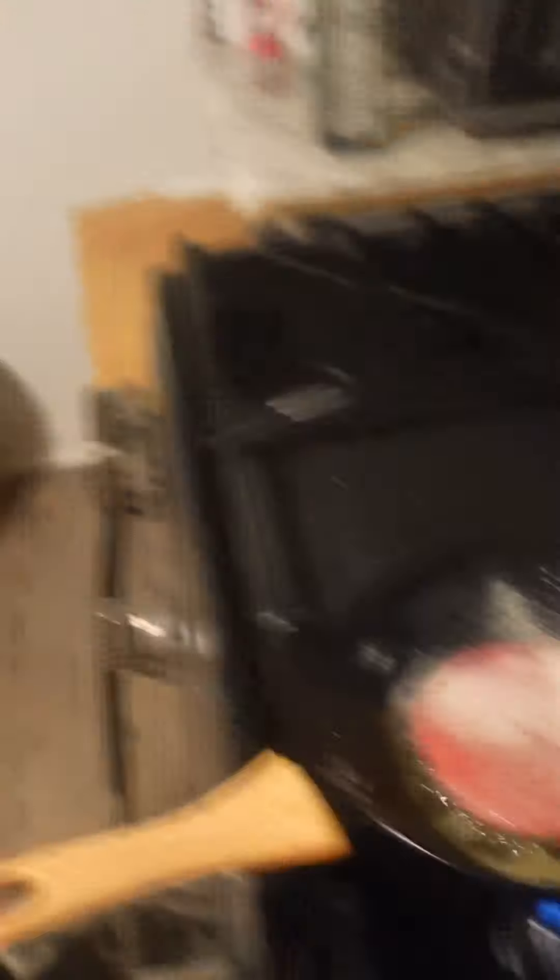Last but not least, let's get the onion powder for the turkey burger. Beautiful, neat neat.